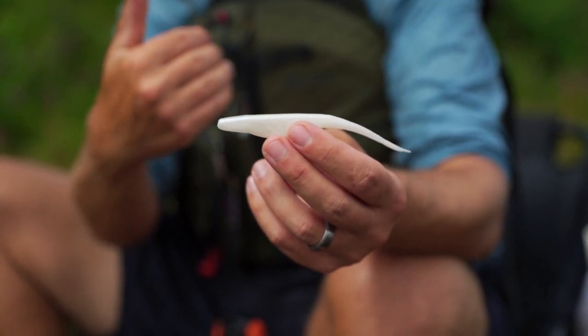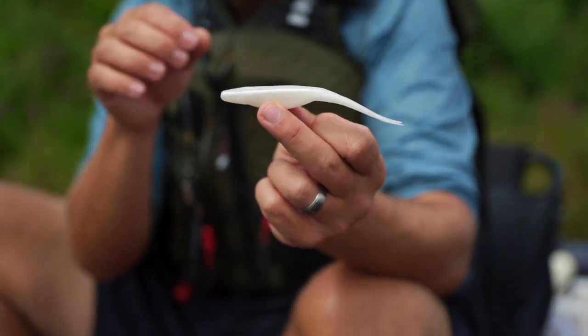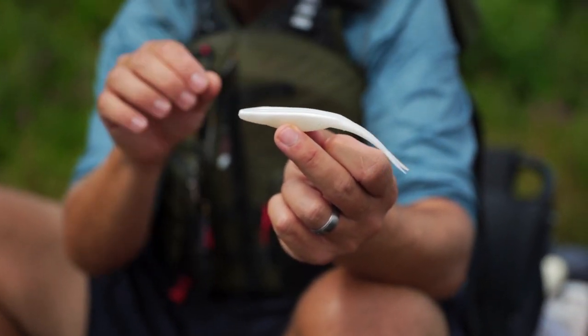Several companies make very similar finesse-style shads, and you're going to find the one that works best for you — I just like the Zoom. But what makes baits like this so great is their versatility. You can rig this a bunch of different ways. They crush fish in saltwater and freshwater alike. But I'm going to show you guys the two ways I most commonly rig this lure, specifically for smallmouths in moving water.